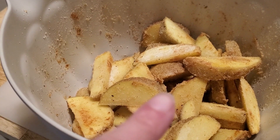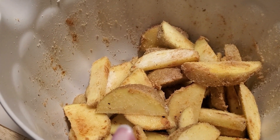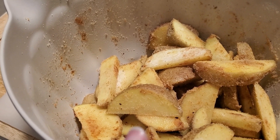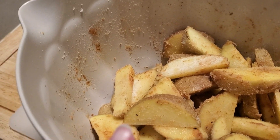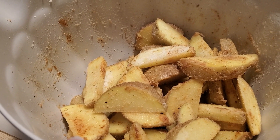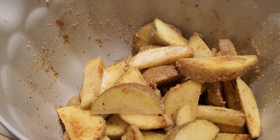All I did was cut potato wedges, put some salt, pepper, garlic powder, paprika, and celery salt on them, and I tossed them in oil and a little bit of rice flour to make them crispy on the outside. These will go in the new air fryer and we'll see how it goes.